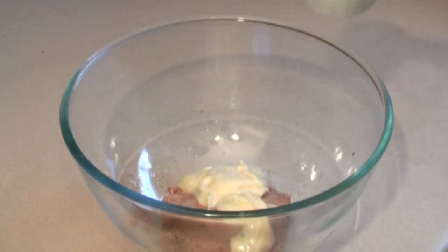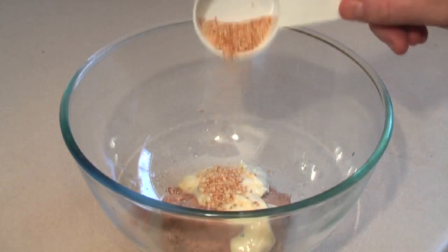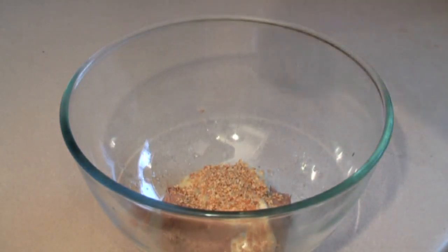Then add a tablespoon of roasted or toasted sesame seeds. Then half a teaspoon of ground pepper.